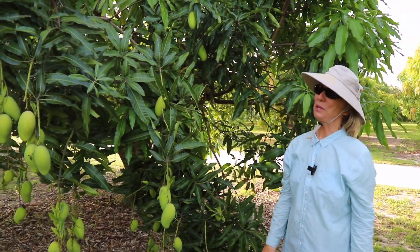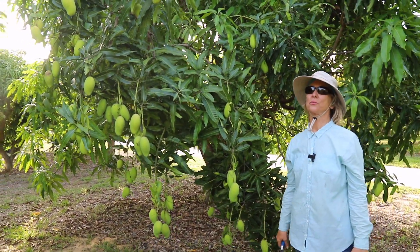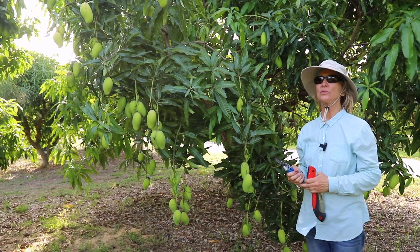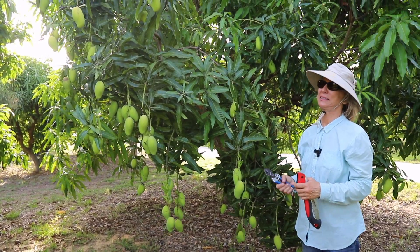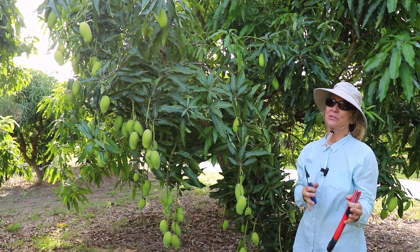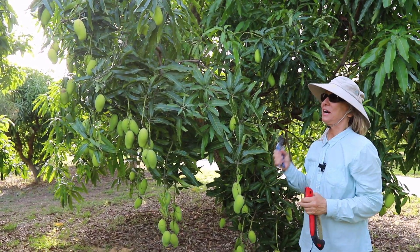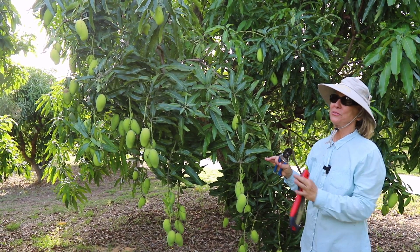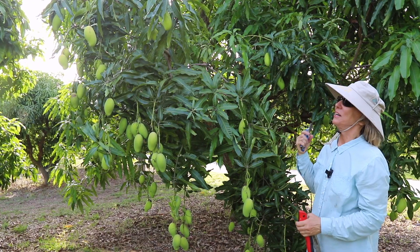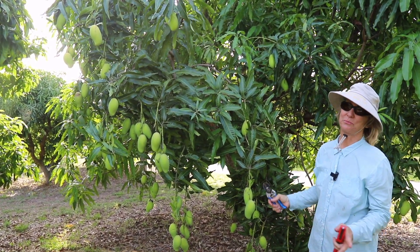Mixed bloom has been a big problem this year because we had a weird year for weather — it never got really cold at the right time, so the trees were sending out new growth and some of it turned into flowers, some of it turned into leaves. In order to reset your trees and get them ready for next year, whenever you can, remove the mixed bloom — but not the fruit.